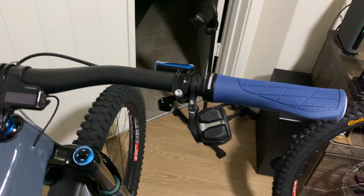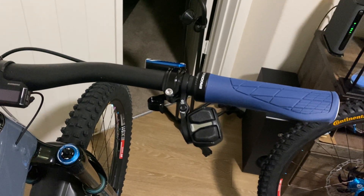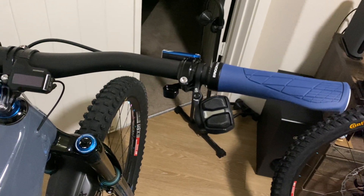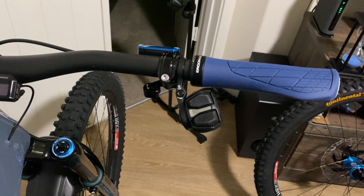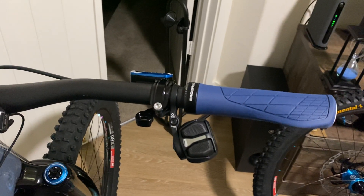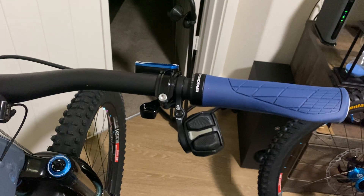The group set I got was the XO — the cheapest one they had — at $1,600 USD. Since this is an e-bike, they recommend the XX or XO version for e-bikes. I'm going to go over some weights on the previous AXS stuff and then on this new Eagle transmission.